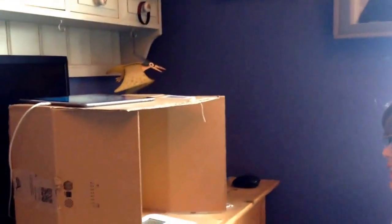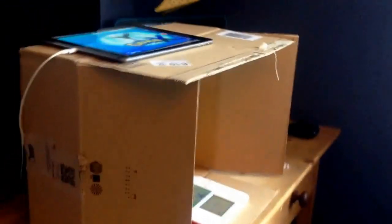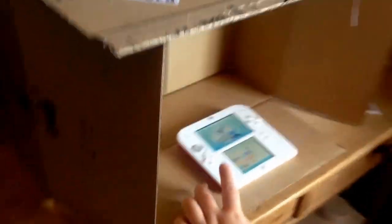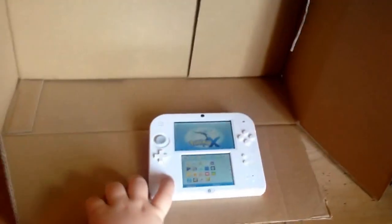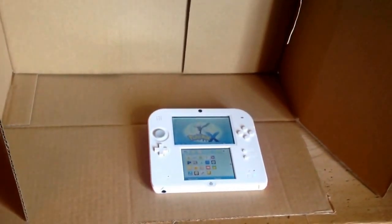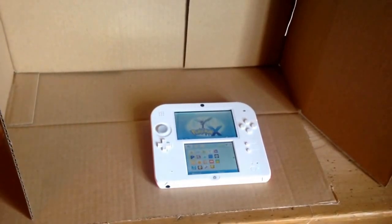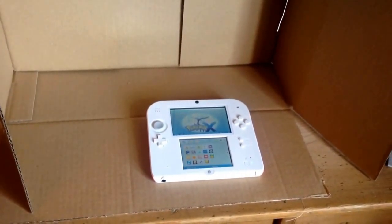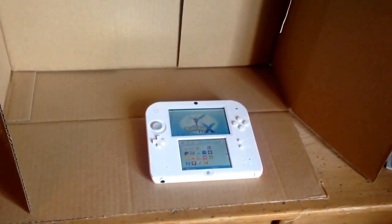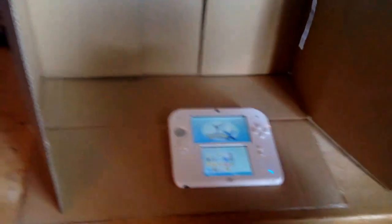Hi guys, welcome to a video of CG Gaming. Today I'll be showing you how to record your 2DS or any DS device you have, including a DS Lite, a DSi, a DSi XL, a 2DS, 3DS, and any others. I don't really know the full DS family anyway.